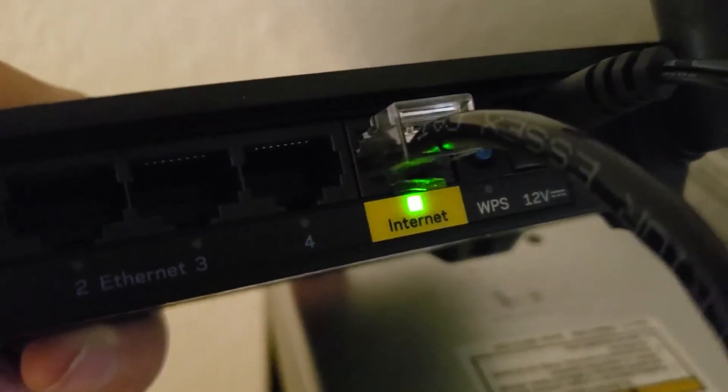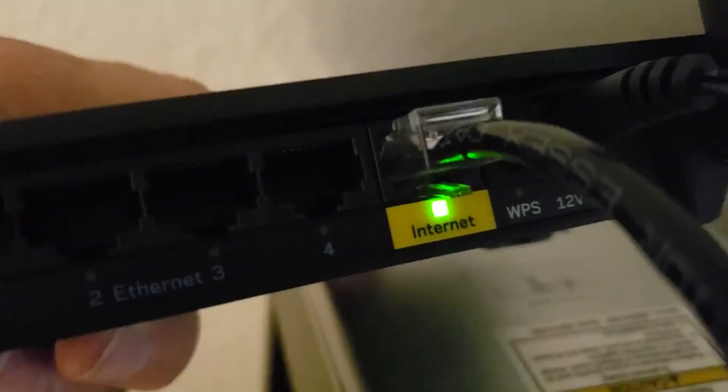You've got the button on the bottom blinking. You see the light? It says it's alive.